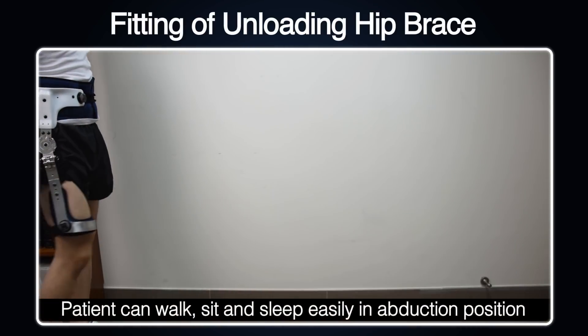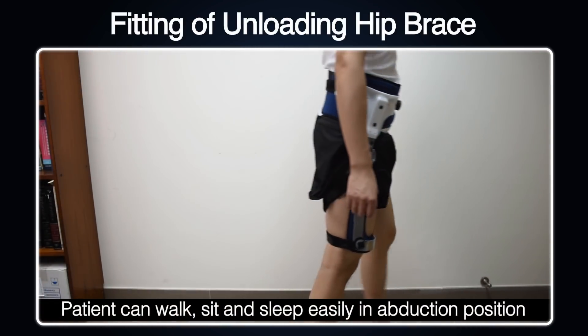The patient can walk, sit, and sleep easily in the abduction position.